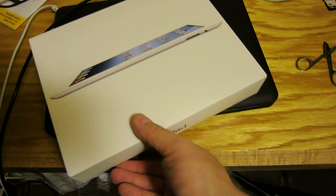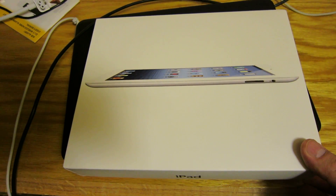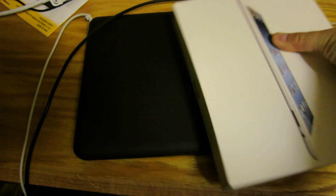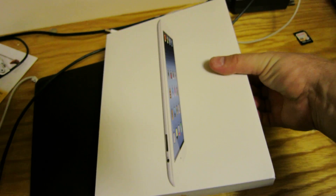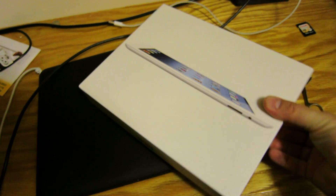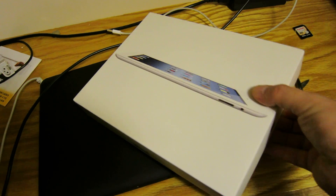The iPad 64 gig — let's do a second look.